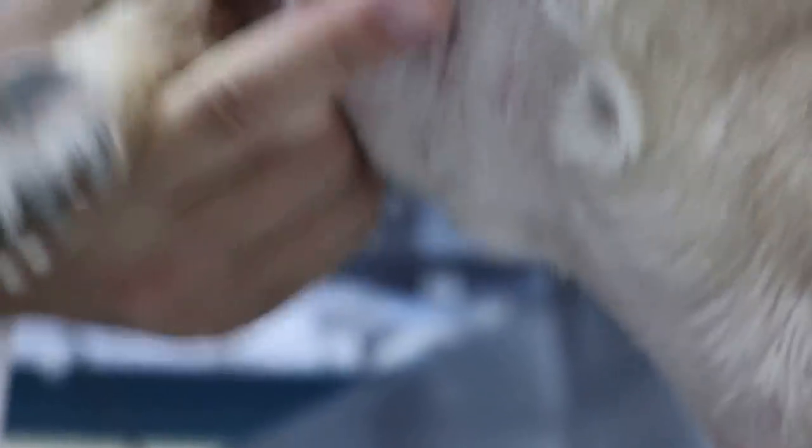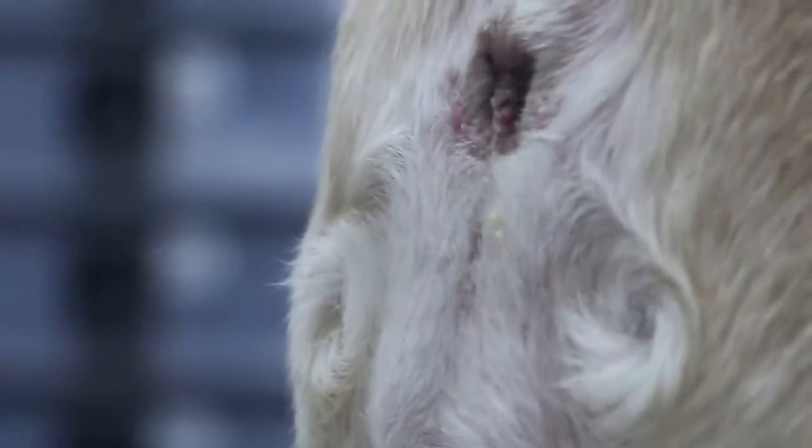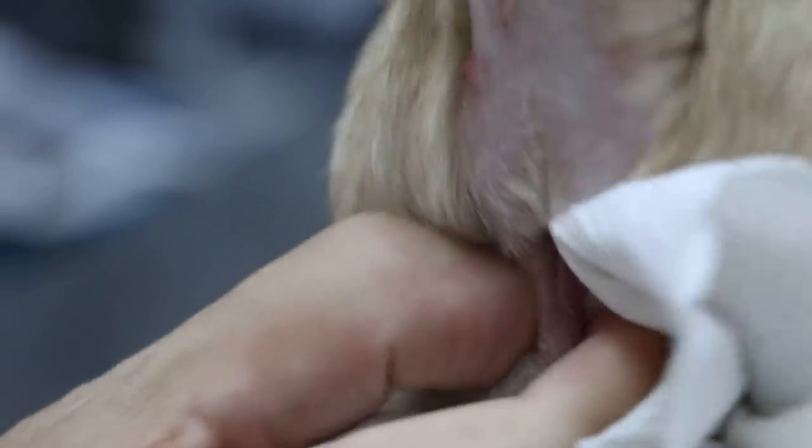The pup also has an anal sac infection. I just squeezed it a bit and the fluid shot into my hand - it's quite full. Every week, the owner has to do it to relieve the pressure. Put the pup on the table rather than the floor, because it's easier. There's not much now because it's been done quite often.